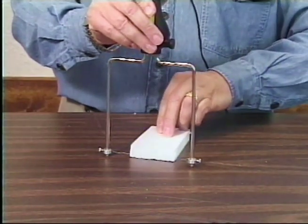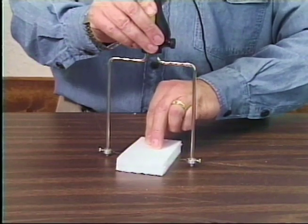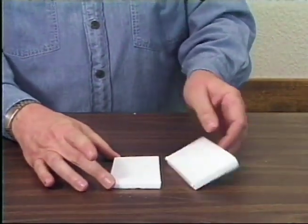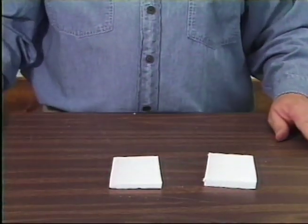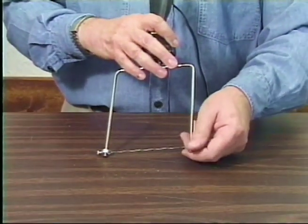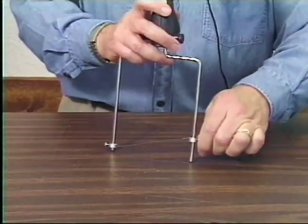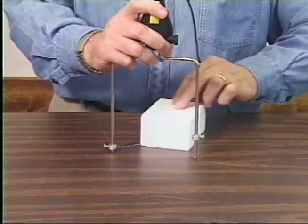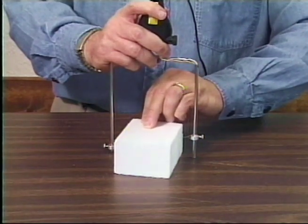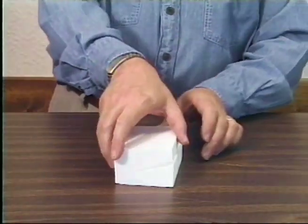By moving the collars holding the wire, you can adjust the height up or down to cut foam to any thickness. You can also adjust the collars and cut the foam to various angles.